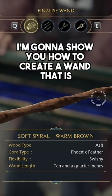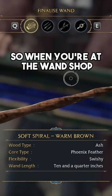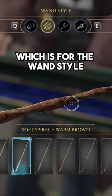In this video, I'm going to show you how to create a wand that is very similar to Remus Lupin's wand in Hogwarts Legacy. So when you're at the wand shop, you want to click on the next tab, which is for the wand style.